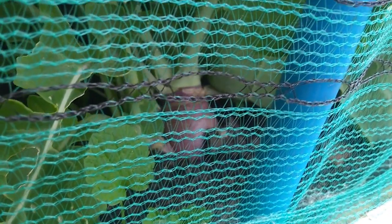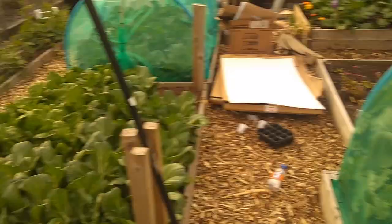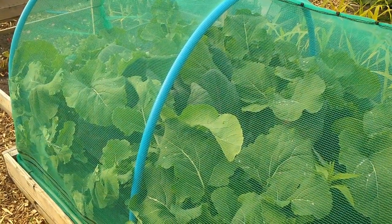Almost forgot this bed - the central bed. It's got swede in it, five or six swede down each side, and then red cabbage in the middle. That swede's got to come out pretty soon - it's only the size of your fist as it stands. You can eat the leaves off that as well. We're going to be probably trying the old blanch-and-freeze with the leaves too - I don't like wasting anything if I can get away with it.